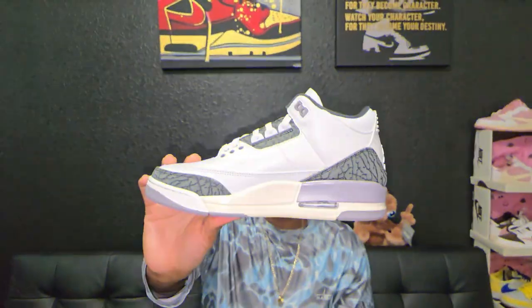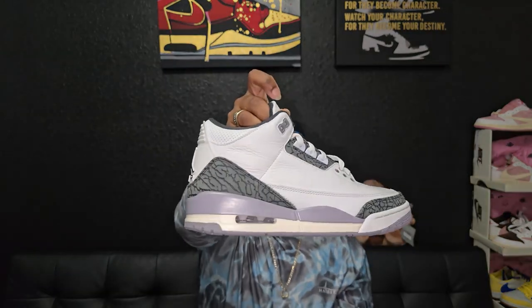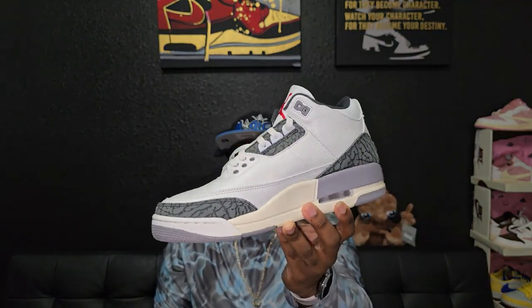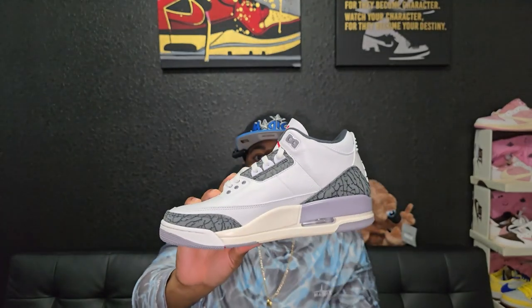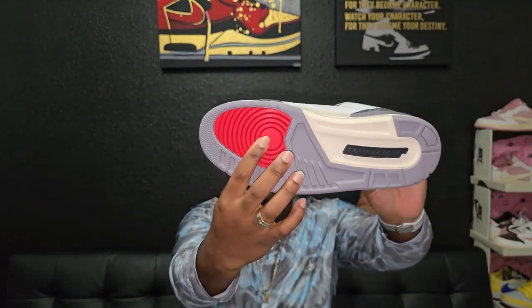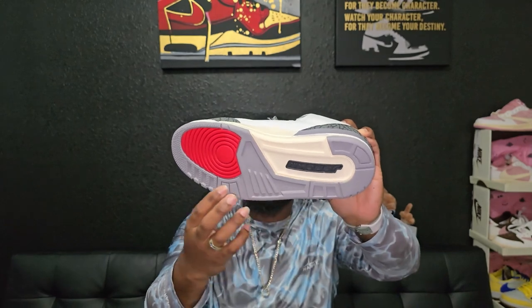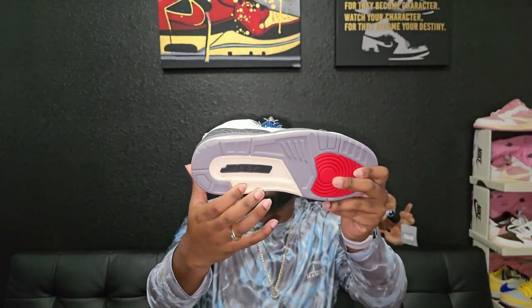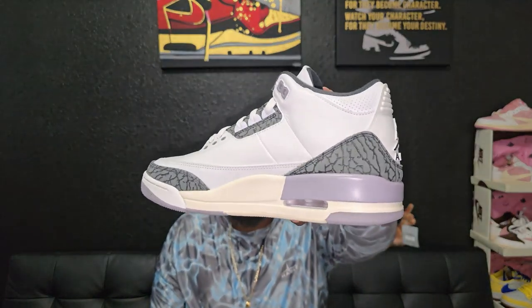These dropped over the weekend and they are actually still sitting, which I kind of figured they would — it's not too special, at least not for me. I'd rather have the black cement; this is just a plain cement gray. Starting at the bottom you see that fire red at the forefoot, everything else is in that cement gray with the Jordan logo in black, and you have the aged sole colorway going right into the midsole.